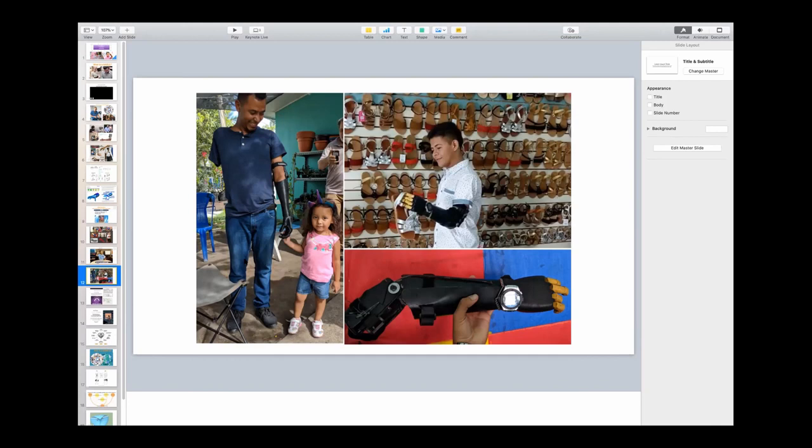Later that day, I met Christian, who became unemployable when he lost his arm. But he started his own sandal shop, which he was able to do in part because he had his prosthetic arm. He also said that he used his arm every day. And when I asked him what was the most valuable aspect of having an arm, he said, well, when we go out for drinks with my buddies, I can give them a fist bump.